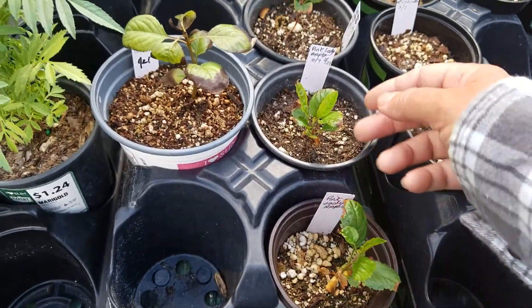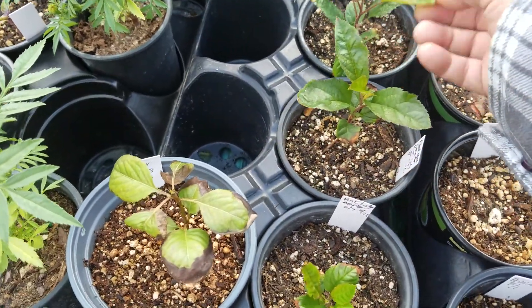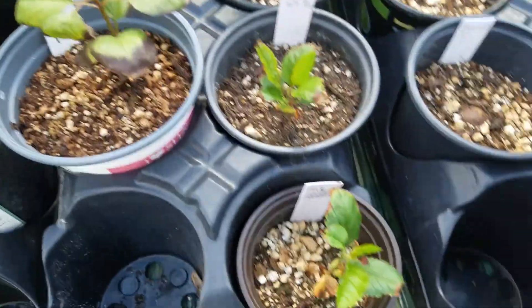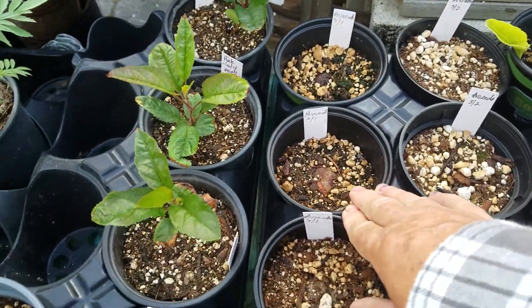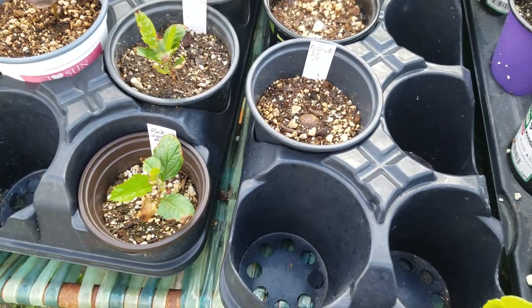These are pink lady apple — they were very easy to seed. They were germinating even inside the apple. These are avocados — experiment. I'm just throwing the pits in here to see if they break through. I've had that happen before. So far no go — they've been there since the first.